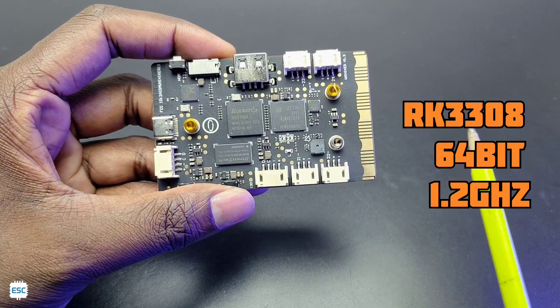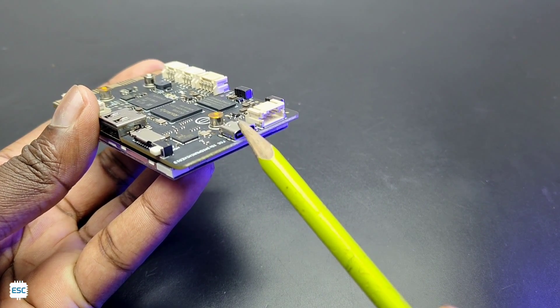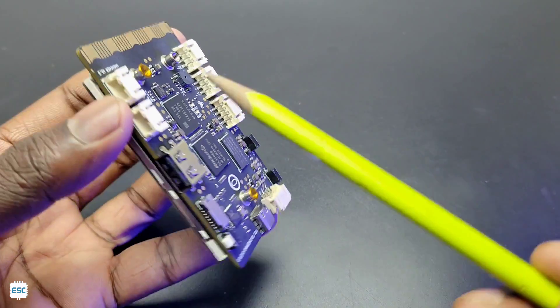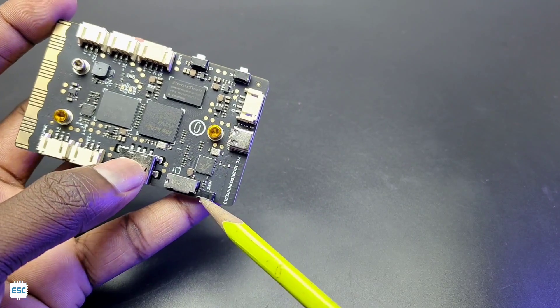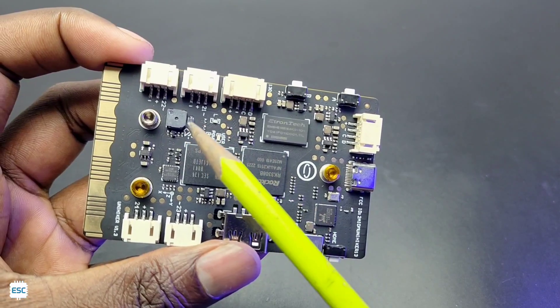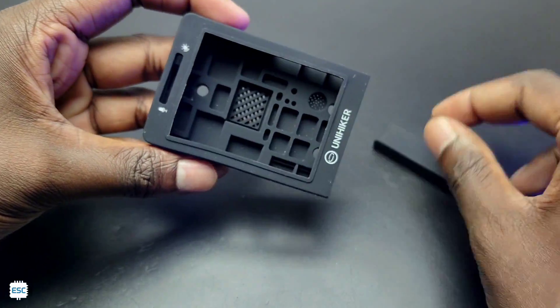On the back side, the processor is an RK3308 64-bit 1.2 GHz chip. There is a Type-C USB port for programming and powering, six JST connectors for connecting external sensors and devices, and a micro SD card slot.